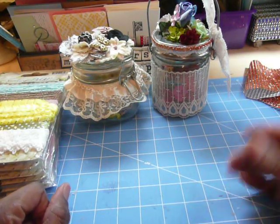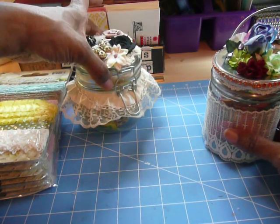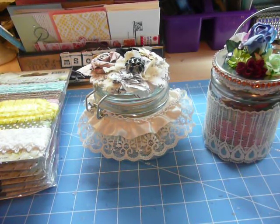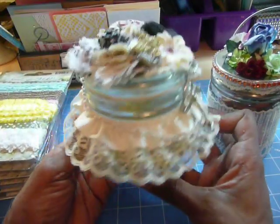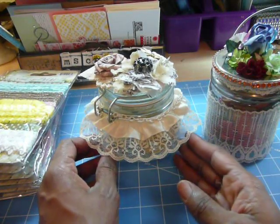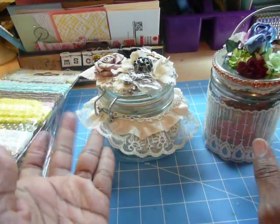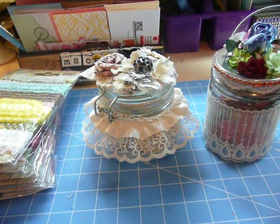Thanks for watching. If you have any questions, feel free to leave a comment. Go over to Luisa Diaz's channel — she posted a video a couple of days ago where she altered three of these jars and they are absolutely beautiful. If you have jars in your craft room that need a little sprucing up, this is all you do: get your hot glue gun out, get some flowers, trim, chains, buttons — you name it. Take care, we'll talk soon.